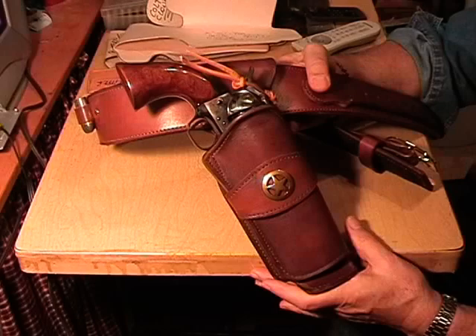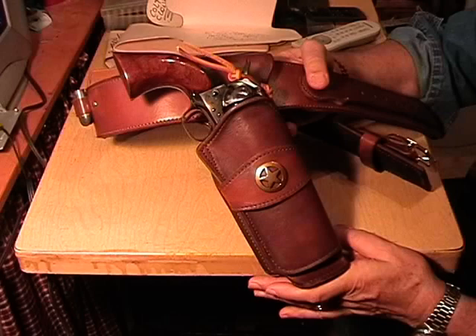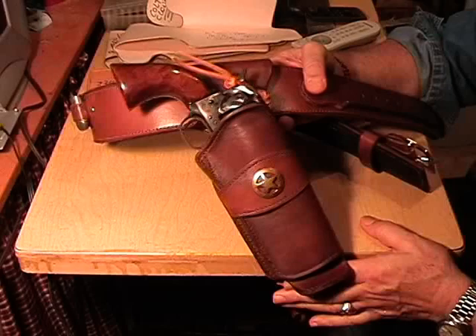Cowboy Fast Draw Action rigs can be all the way up to 20 degrees, which is a lot. You can see a rig like this in The Magnificent Seven — especially in one of the opening scenes, the rig was borne by Steve McQueen, who actually made the first rig like it, for which Clint Eastwood wore his rigs after that. It's got that same swirl design on the belt.